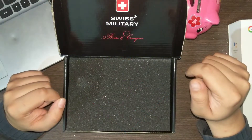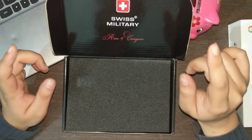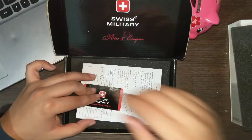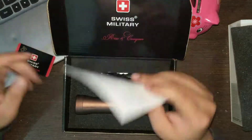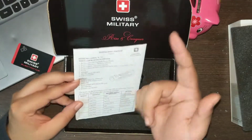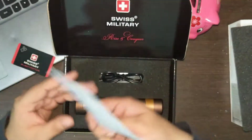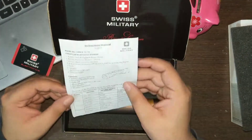Hey guys, welcome to Fortickpedia. Today we have something from Swiss Military to show you, so let's open this up. There's a nice sticker, Swiss Military, and an instruction manual in English. It says torch cum Bluetooth speaker and shows how to control this device, along with some warnings.